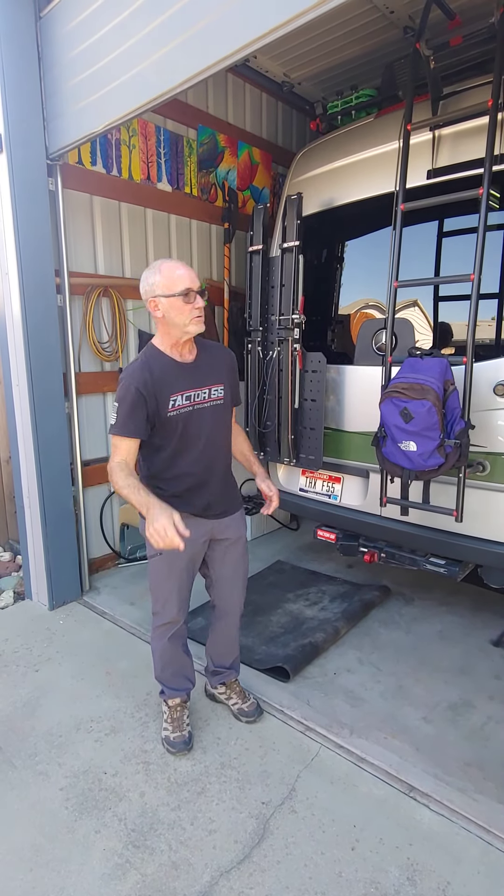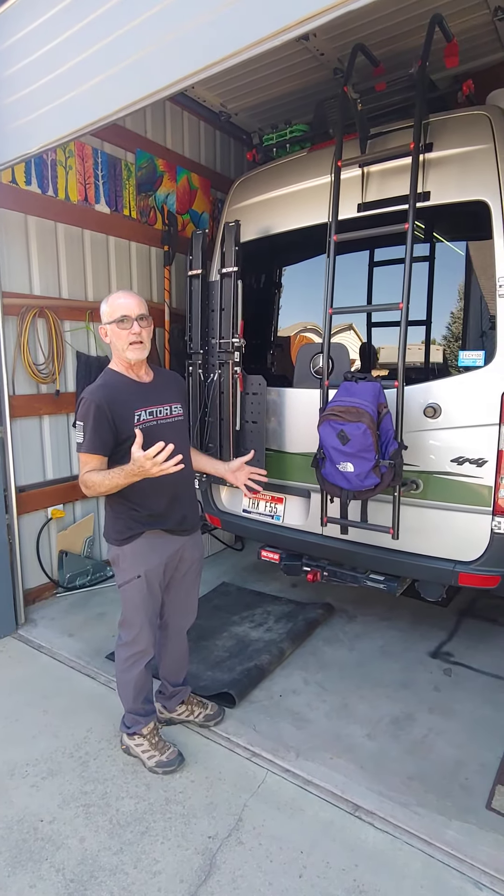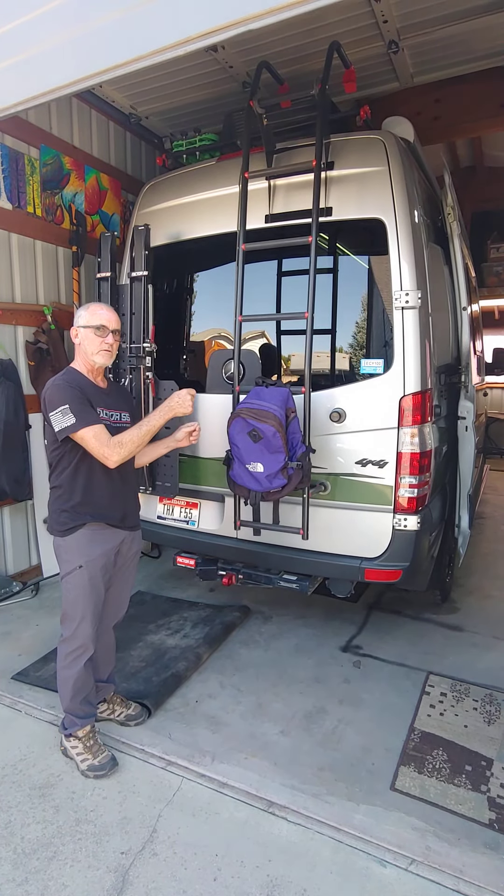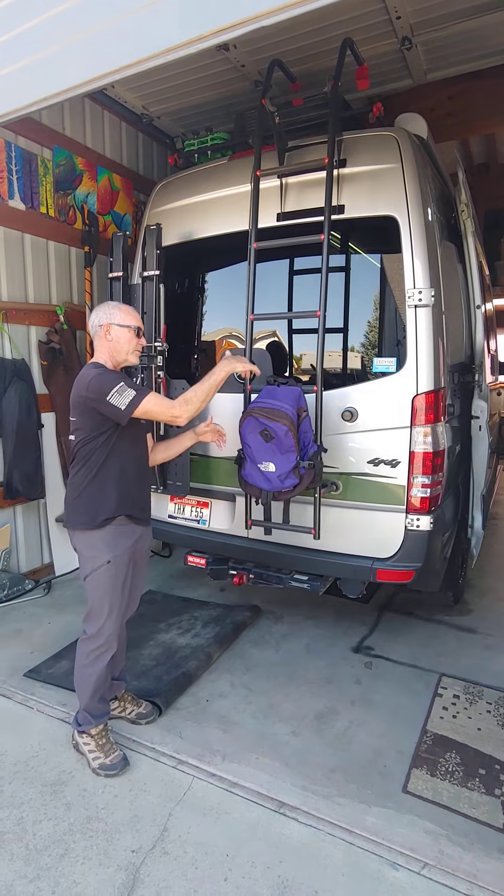Hey Tom, this video is for you. I just want to show you the Revel real fast. This bag we stuck on here for garbage — when you fill the garbage in there you can put the garbage back here.